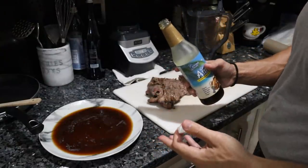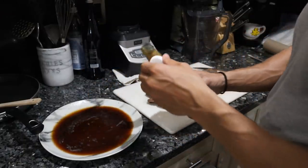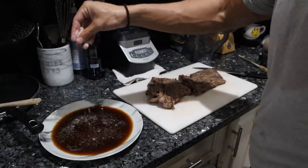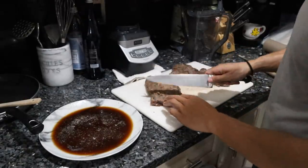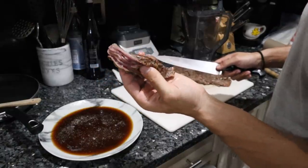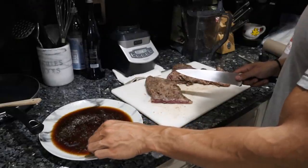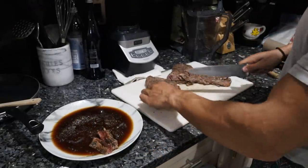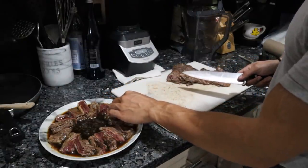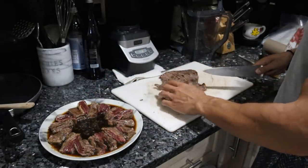Anyone familiar with beef tataki knows it comes in a pool of soy sauce essentially, so I'm using the coconut aminos from earlier. I've filled up most of the plate and I'm just seasoning it with salt and pepper. As you can see, the beef is completely raw inside — that's what beef tataki is: a sear on the outside, literally raw in the middle, plated in the soy sauce. I'm dunking each piece and flipping it over so it's evenly seasoned. They usually plate it in a decorative pattern with garnishes in the middle, but we're just going to pile up the steak.